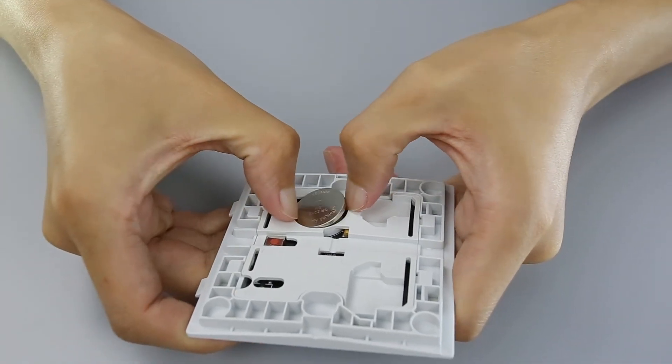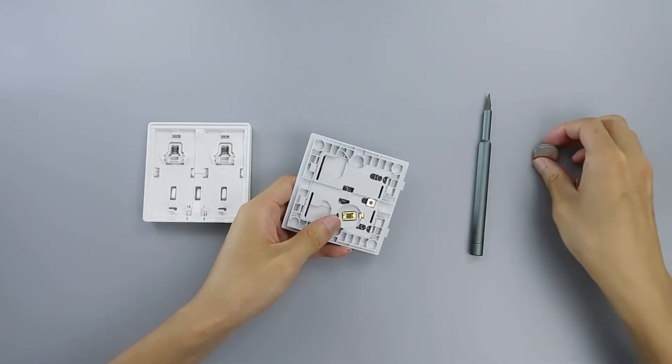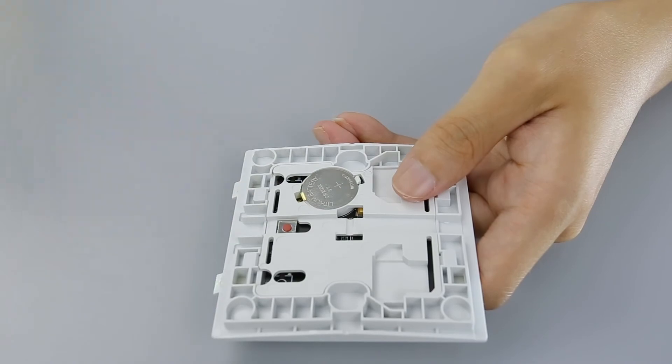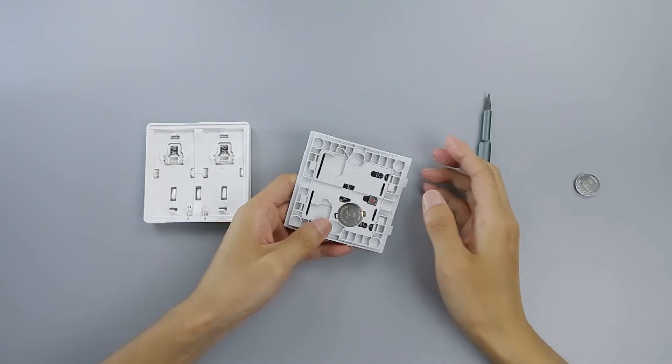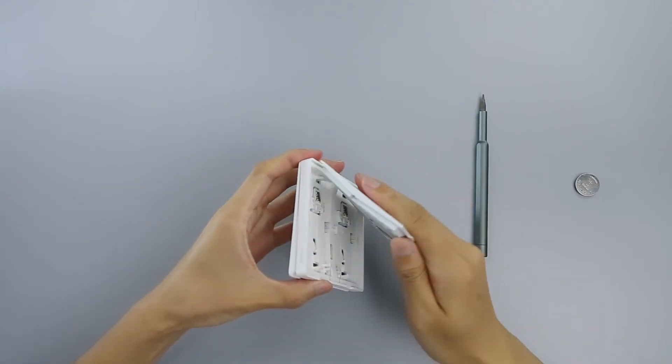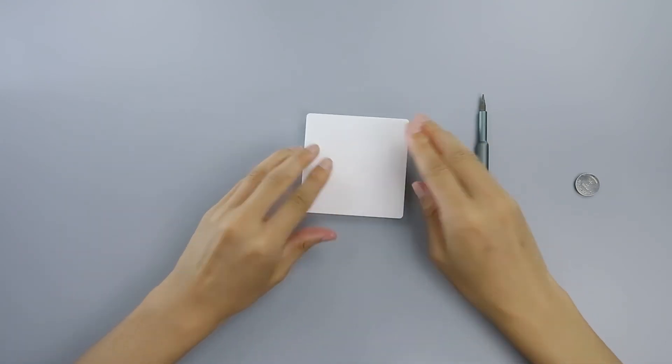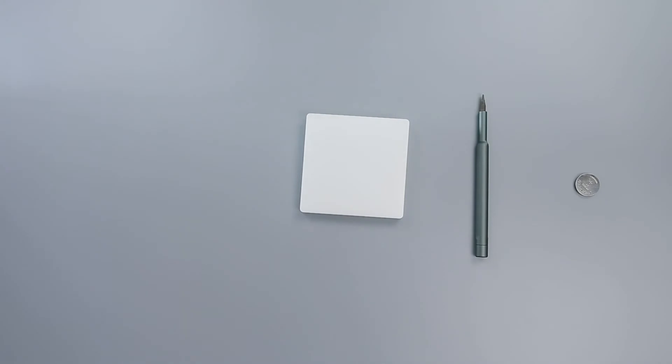Remove the existing battery by hand. Place the new button cell battery in the battery slot and make sure that the positive side of the battery faces upwards. Align the back cover to the wireless remote switch, Single Rocker, and press firmly, making sure the back cover is locked in place. The battery cover is successfully attached.